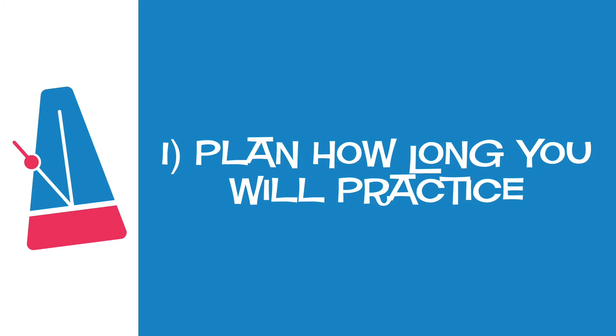Here's tip number one: plan how long you'll practice. I set a practice goal for my elementary-aged music students of 20 minutes a day for five days a week. If you're a little older, try 30 minutes to an hour a day. If you're enjoying the piece you're practicing, spend a little extra time this week and surprise your teacher.